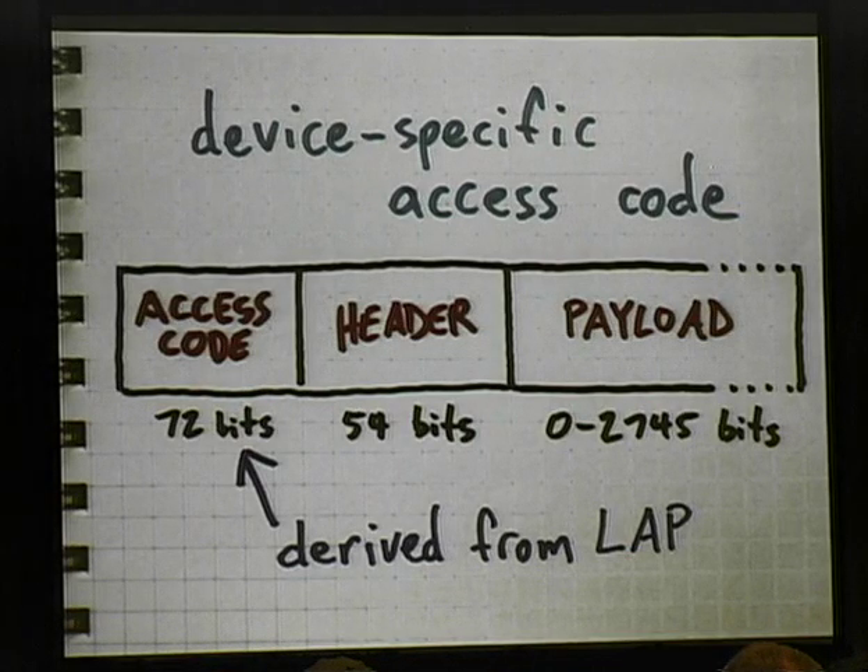Another problem, and this may be a more severe one, is the packet format itself. The Bluetooth packet over the air starts with a very short, just four-bit preamble of alternating ones and zeros. Then the first recognizable part of the packet is an access code that is derived from the LAP — the lower address part of the Bluetooth device address. So it's device specific. You have to program your receiver to look for a particular access code belonging to a particular device. When it sees one, it says 'aha, I have a packet' and processes it. But if another packet comes along from a different Bluetooth device with an address you didn't program in, your receiver doesn't even recognize that a packet existed at all.